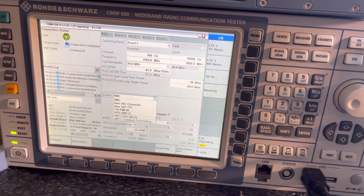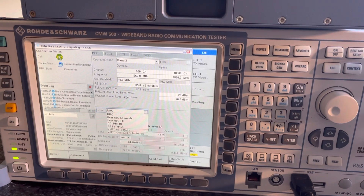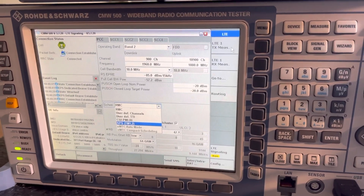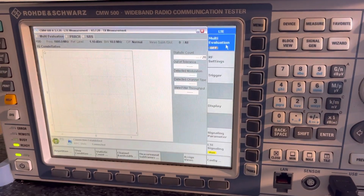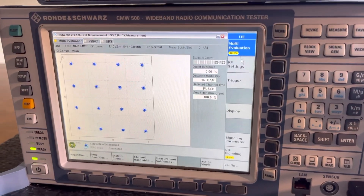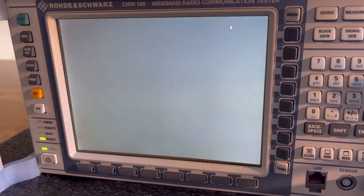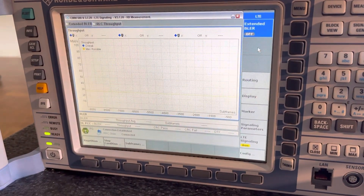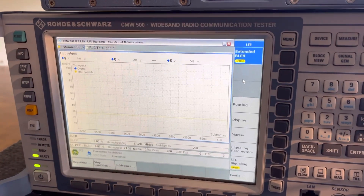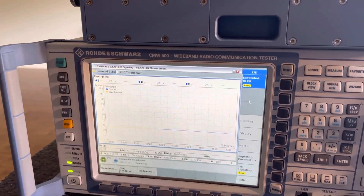For this one, you need the KIS 590 for the little option for EMTc basically. Here is the downlink, and here is the uplink.